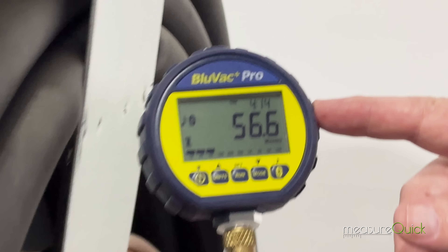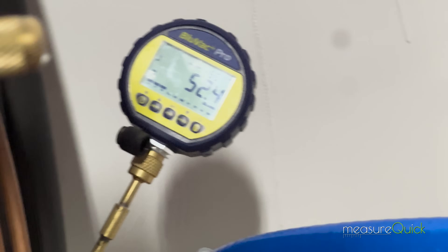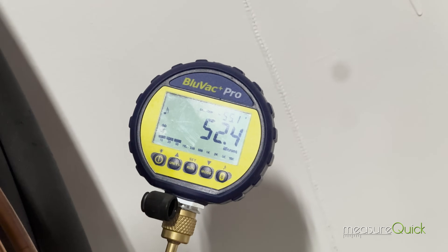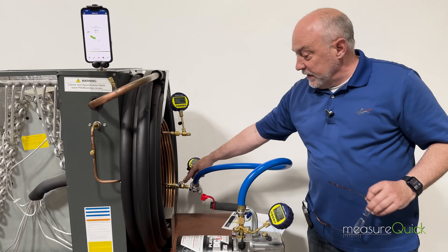I have two micron gauges on the system and they're both at about — one's at 56 microns and one's at 52 microns. They're about four microns apart and the system's been stabilized for a few minutes. You can see I've got it isolated here with a core tool.